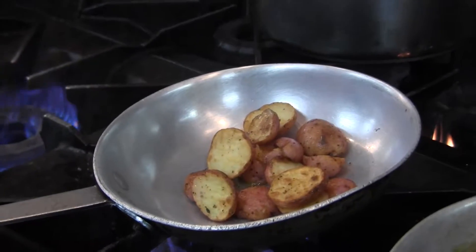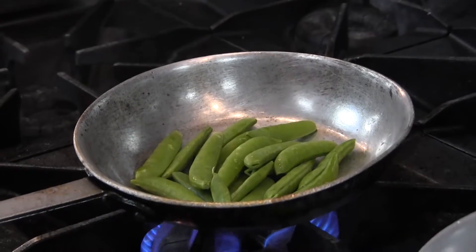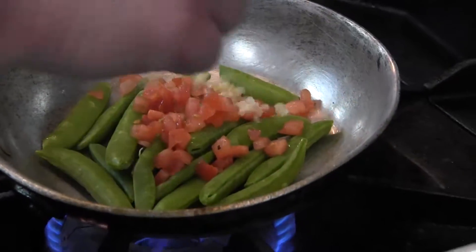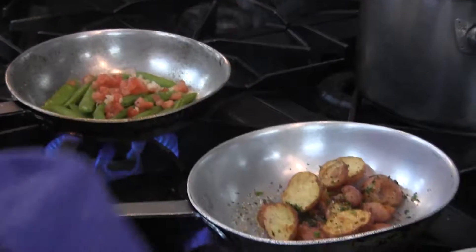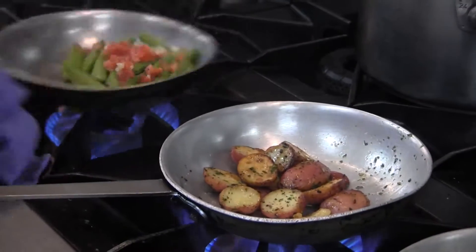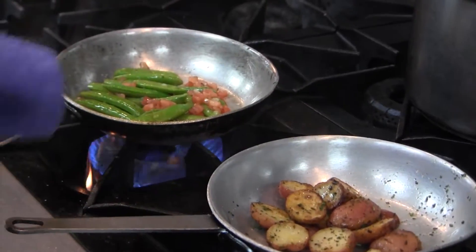Our accompaniments for the steak are organic baby red potatoes and our locally grown Burmosbee snap peas. We're going to add fresh organic herbs, tomatoes, a pinch of garlic, and a little bit of Duke's seasoning. The potatoes have been blanched, so we're just basically warming them and giving them a nice golden brown. The veggies are just lightly sautéed — keep them super crisp, not soggy.